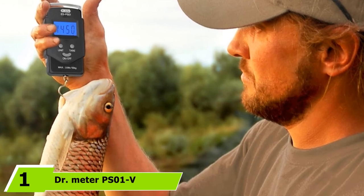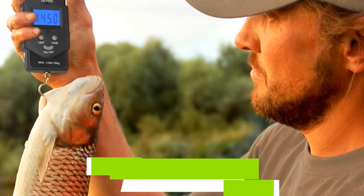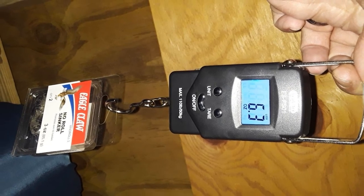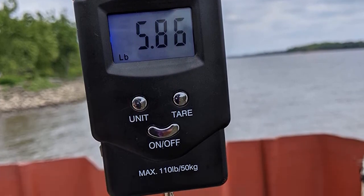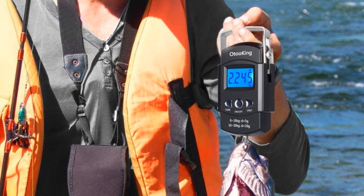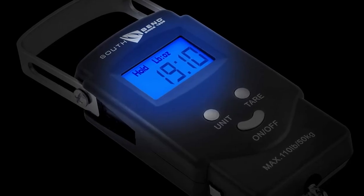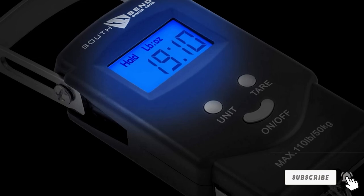At the first position of our list, we have Dr. Meter P. Sone V. It is a high-performing digital fish scale built for accurate and precise weight measurements. It can weigh between 0.2 pounds to 110 pounds, and its sensors can achieve precise measurements within 5 grams. The scale can convert weight from pounds, oz, or KGs. A stainless steel hook is included for convenient hooking and removal of fish, luggage, and other items. Dr. Meter P. Sone V is also inexpensive, making it accessible to many anglers. You also get a built-in carrying strap for easy carrying. A key drawback is that it is not water-resistant and won't be ideal for use in wet conditions.